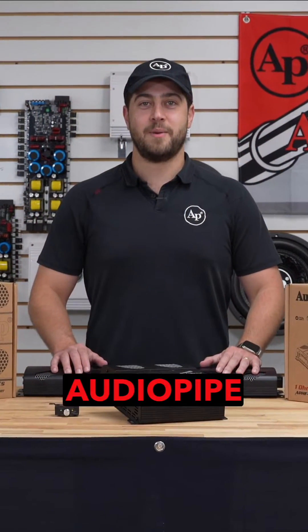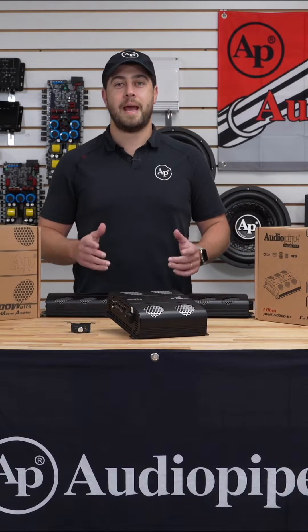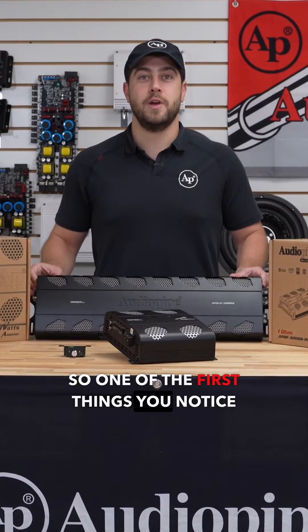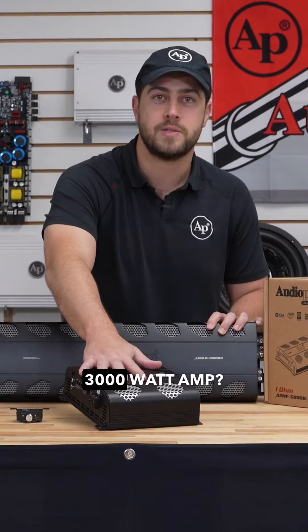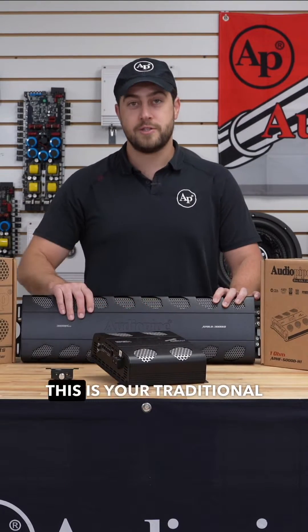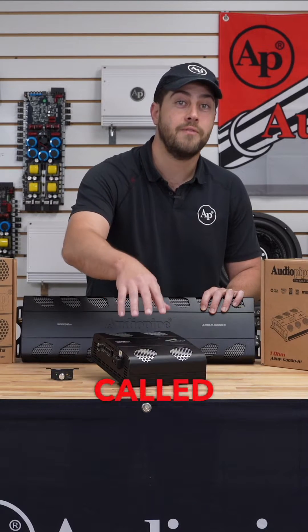Hey guys, welcome back to another episode of AudioPipe TV. Today we're talking about our new family of APHF amplifiers. One of the first things you notice is: why is this 3000 watt amp so much bigger than this 3000 watt amp? Well, this is your traditional Class D, and this is your new technology called full bridge.